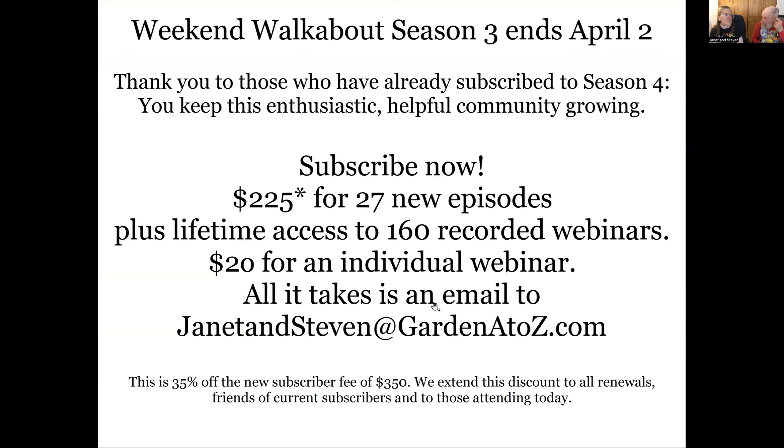We're ending webinar season three — April 1st is our last season three webinar. Starting April 2nd it's season four. If you'd like to be in this community not just for the free webinars but here all the time, subscribe to season four. Thank you to those who have already subscribed, because knowing there are enough of you allows us to continue. It's $225 for 27 new webinars, and with all four seasons together you'll have 160 different recorded webinars with lifetime access.